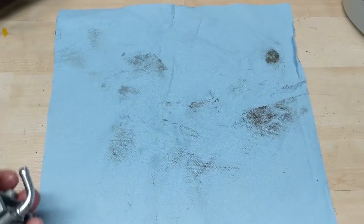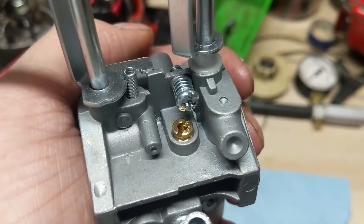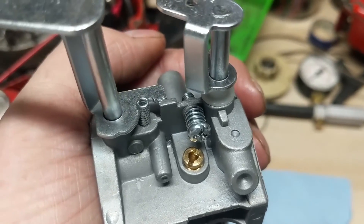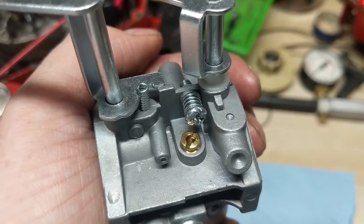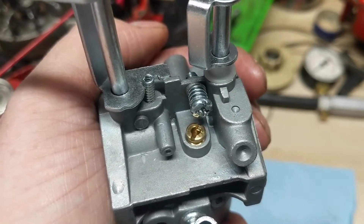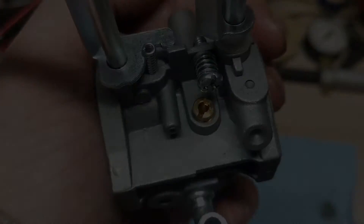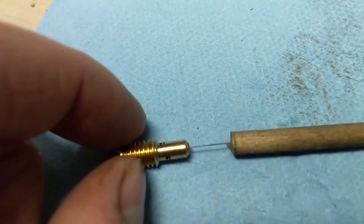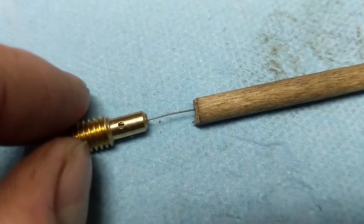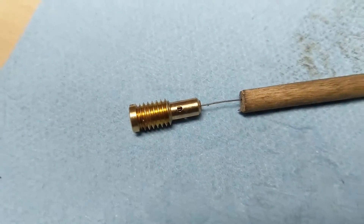First things first, lay down a little shop towel. The first thing I'm going to do is remove our throttle positioning screw. Before I remove it, I'm going to turn it all the way in until it bottoms out and count the number of turns — that will let me know what the factory setting was. Then we'll remove our pilot jet or low speed idle jet. Once you remove the pilot jet, there are three little holes on this jet. I'm using a tiny piece of steel and poking it through to the point where it's visible in the middle hole.